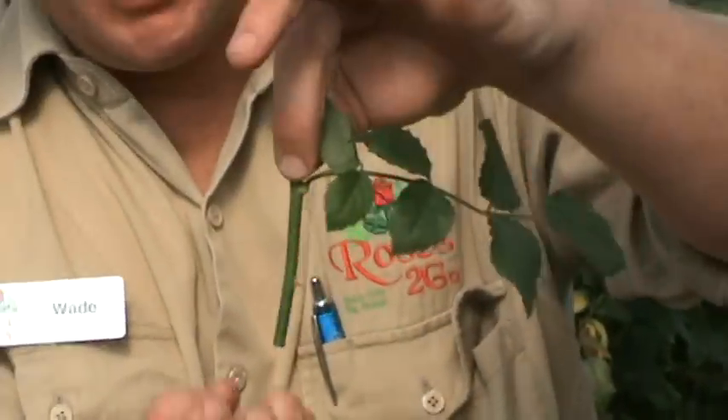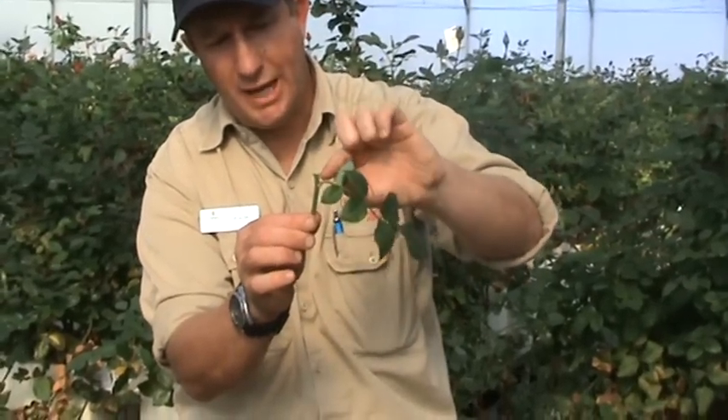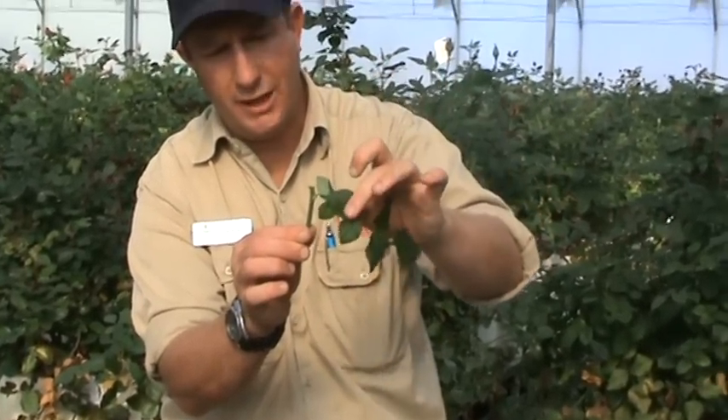When we plant this little cutting, a root system will establish on the bottom of the cutting, and ultimately a small primary stem will emerge from the leaf axle.